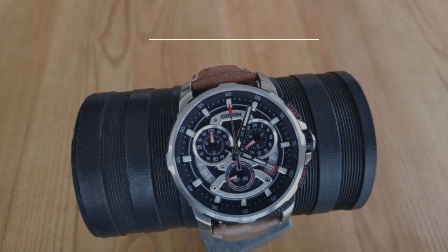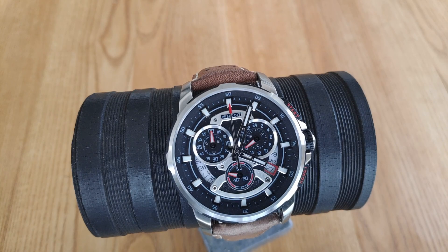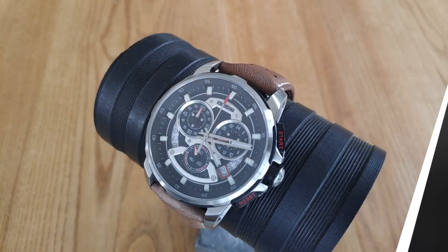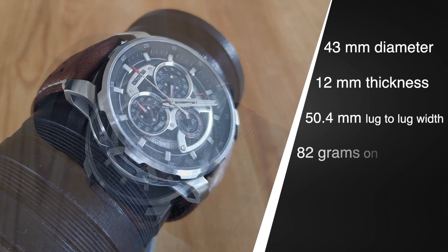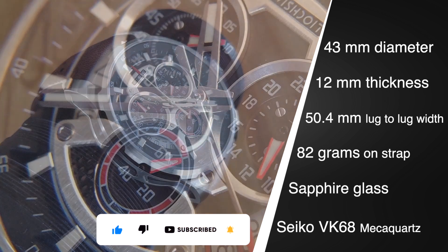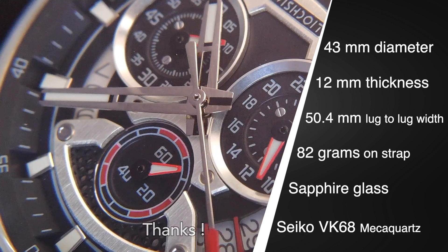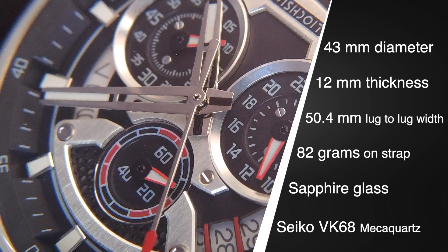Have you already heard about Wishdoit? I had, but only recently. Yet the brand has been created in 2012 and since had released more than 10 models, proving that they are an established brand. They say that they believe every watch should be a statement piece, reflecting the unique style and personality of its owner. Something hard to do in this very competitive market, but let's take a look at this GT40 to see how they made it.